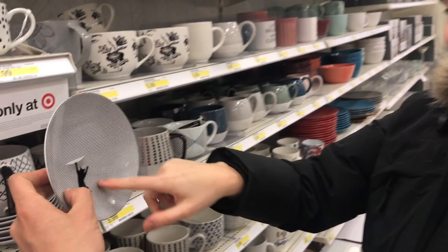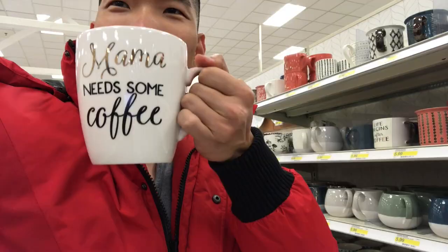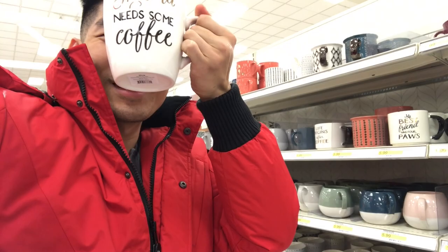This cat — look how cute! Mama needs some coffee. Look how big this is — it's the size of my face. I can't do it. It's the size of my face!